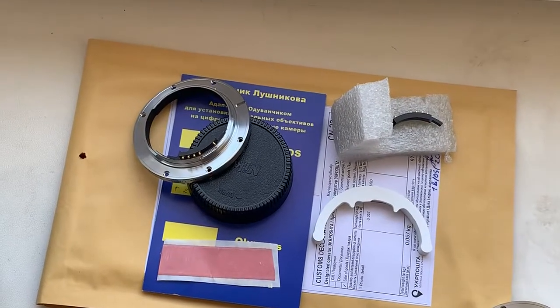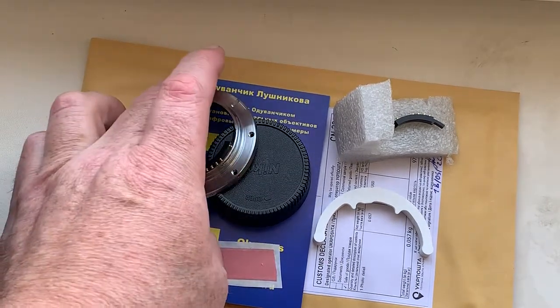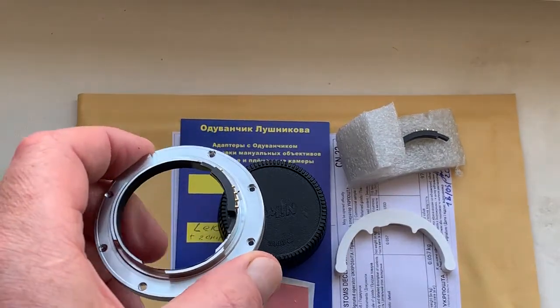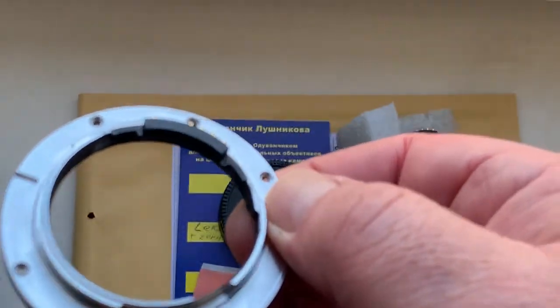Unfortunately, the glue is forbidden to send in international packages. I think you will find super glue gel in your city without any problems.